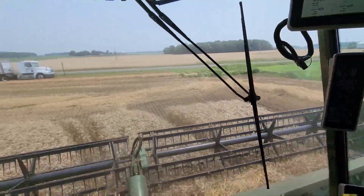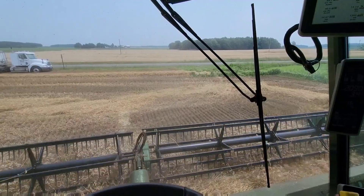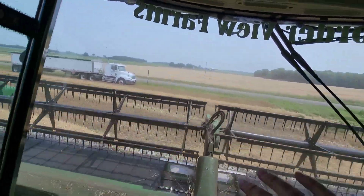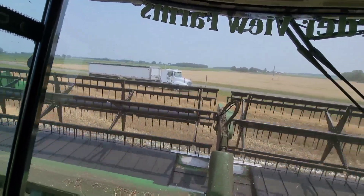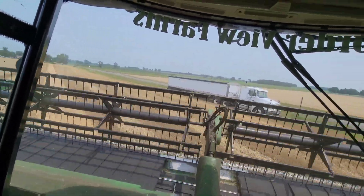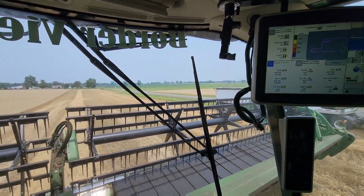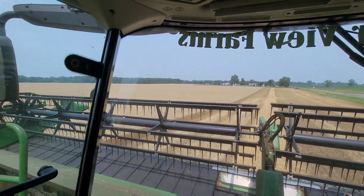Dad's up here — he's going to start running the combine. We're going to go plant some beans. Look at that — green tank full. So we can make it from one end of the field to the other, and that's it. And this isn't even that great of wheat. I mean, it's not bad, I'm not complaining, but that pass only averaged 94.